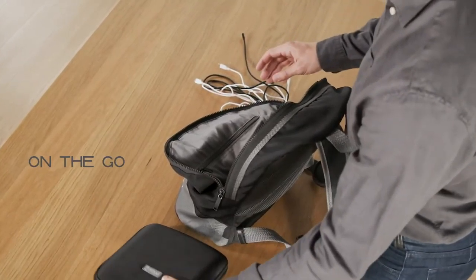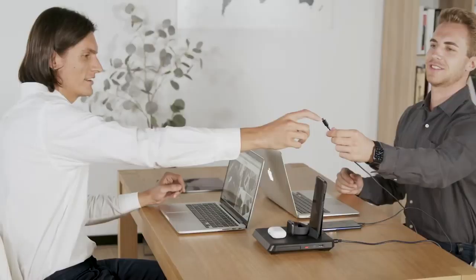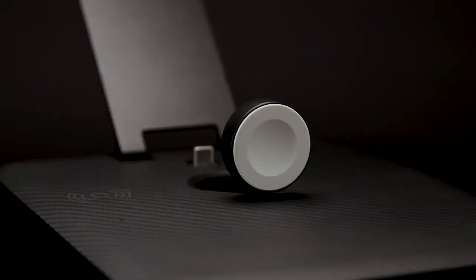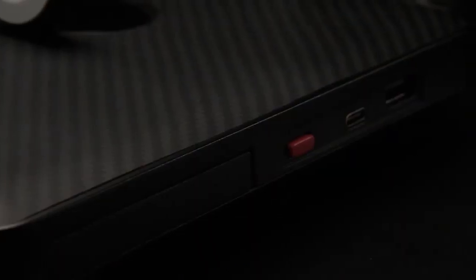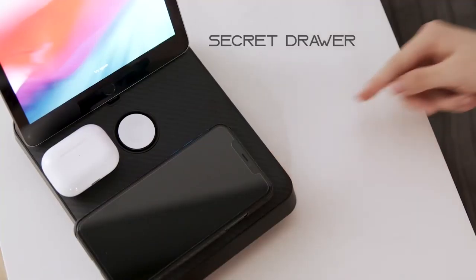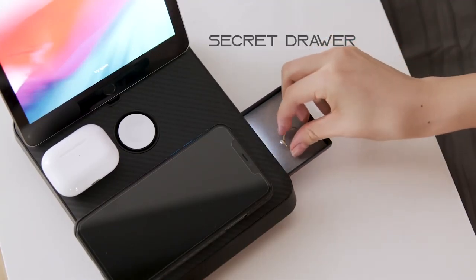On the go. Power up all your gear during your next adventure or share the power with your friends. Crafted with luxurious aramid fiber, aesthetically pleasing like a work of art, demonstrating the beauty of minimalism. And that's not all — a secret drawer is located on the side, allowing you to store small accessories when you need to.